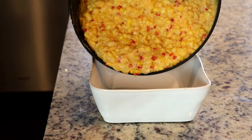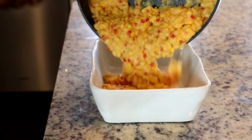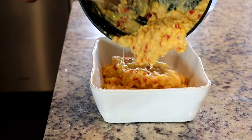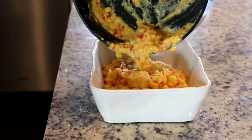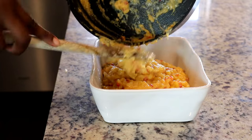Now I'm adding the mixture to a greased baking dish. Doesn't that look good — just look at the way it cascades into the dish! Be sure to scrape that pan; you want every single bit.